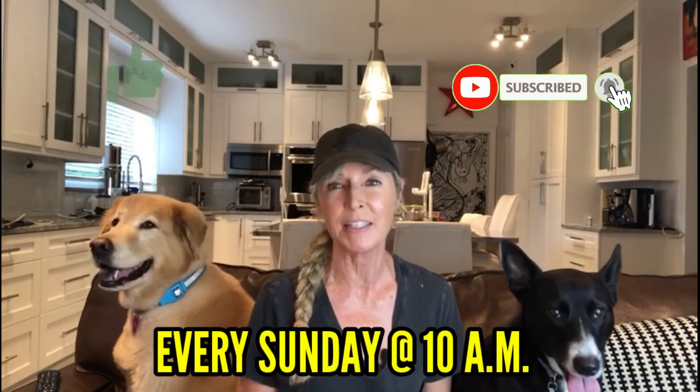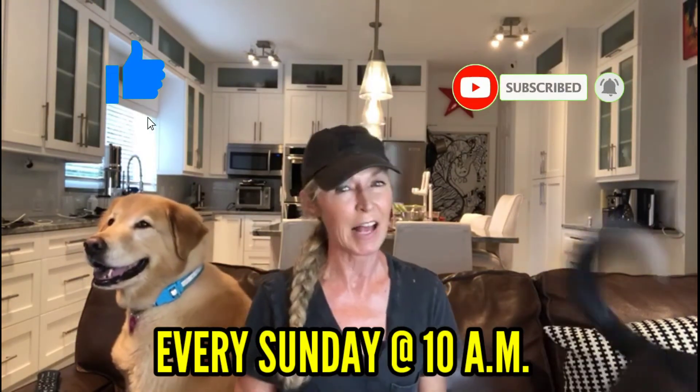Thank you so much for joining us. The girls and I had a great time and we hope you did too. Join us again every Sunday morning at 10 a.m. Eastern Standard Time for more creative videos through DIY Garden and Healthy Recipes. Have a beautiful day.